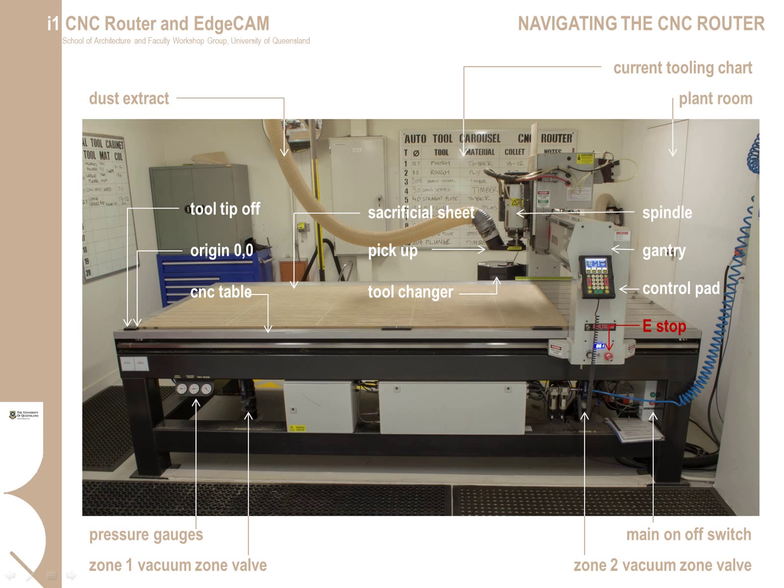Here is a general view showing the main elements of the machine. The main moving part is the gantry and spindle, which moves automatically around the full extent of the bed as per the pre-programmed job. The main control pad and emergency stop are on the gantry. The pick-up guards the moving spindle and attaches the dust extract system so that dust is taken away at the source of the cut.